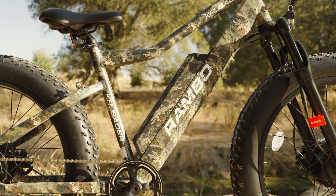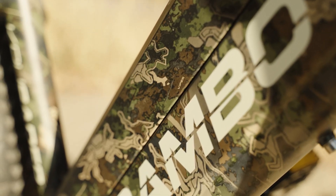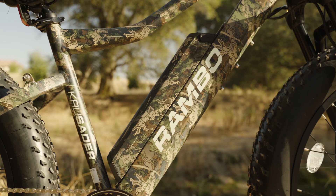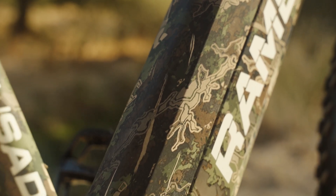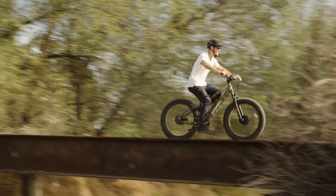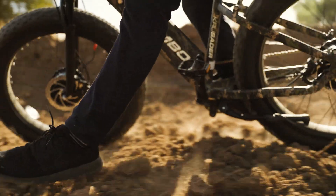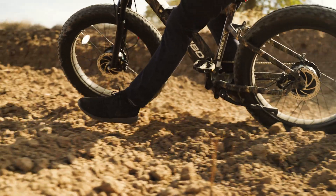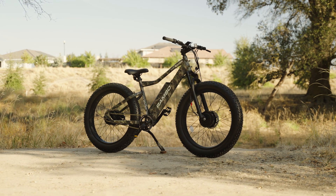The battery is locking and removable, and is partially integrated into the down tube — a huge step forward from a traditionally mounted battery. Having the battery at a lower point on the frame helps with the center of gravity, which is a big bonus considering the difficult terrains you're most likely going to be riding on. The Crusader weighs 74 pounds and has a 300-pound carry capacity.